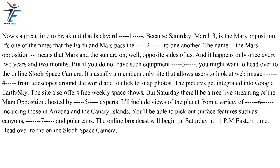The pictures get integrated into Google Earth Sky. The site also offers free weekly space shows. But Saturday there'll be a free live streaming of the Mars Opposition, hosted by astronomy experts. It'll include views of the planet from a variety of observatories, including those in Arizona and the Canary Islands. You'll be able to pick out surface features such as canyons, volcanoes and polar caps. The online broadcast will begin on Saturday at 11 p.m. Eastern. Head over to the online SLU Space Camera.